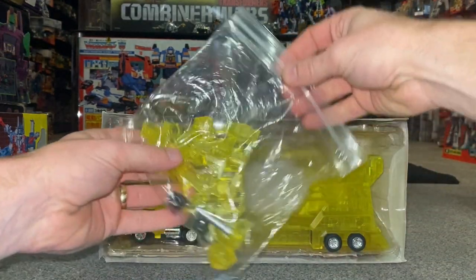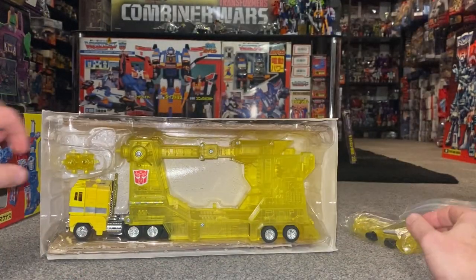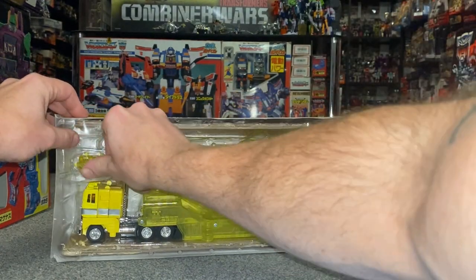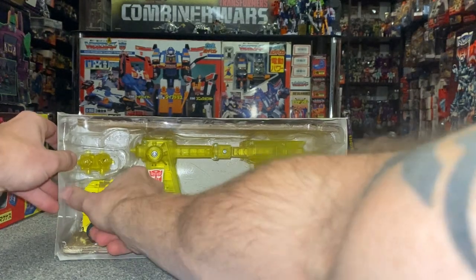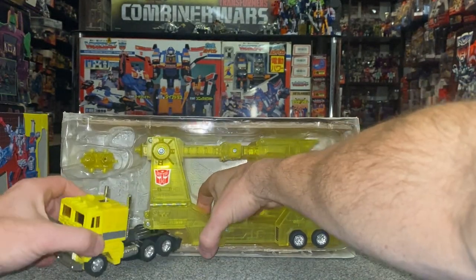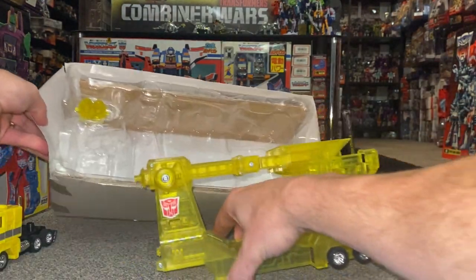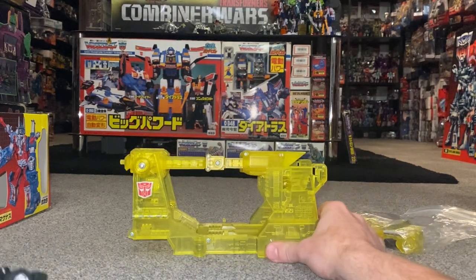I've got all the pieces in here — again beautiful translucent plastic. I can take this out without too much trouble and just continue with the video, all in one take. There's the trailer. I'll have a go at getting out the missile launchers in a second because I want to see if they've got the famous Takara launching power.